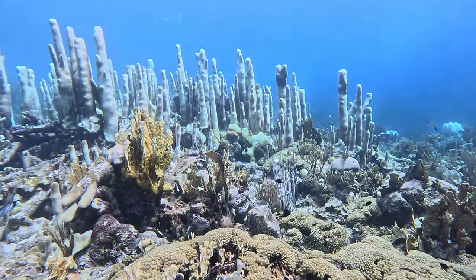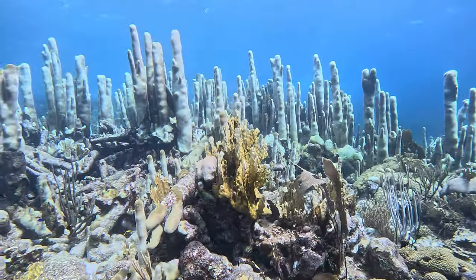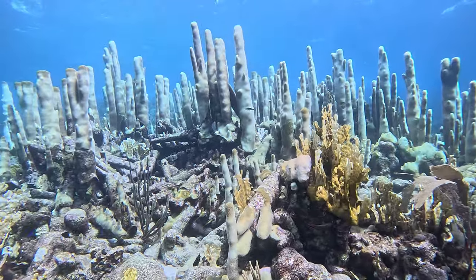Good buoyancy control affects so many areas of your diving. First and foremost, staying off the bottom so you don't damage sensitive marine life like coral reefs is something every diver has to do — you can't be banging into the bottom, kicking corals. You will not be allowed to continue diving with any operator if they see you doing that with no control over your buoyancy.